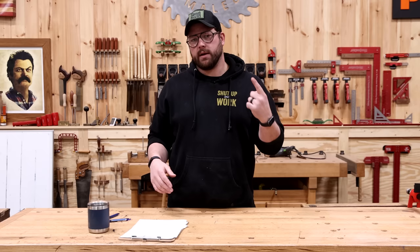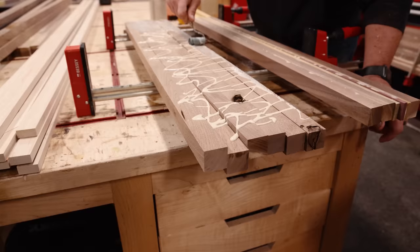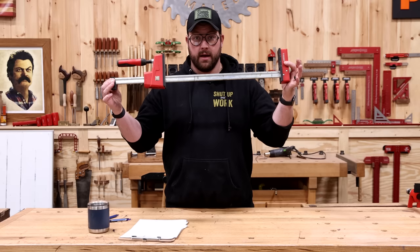First and foremost, the number one tool that I don't think you need to buy as a beginner is the K-body parallel clamp. If you're not familiar, that's what this is called — it's a parallel clamp. The intent is to give you more uniform glue-ups whenever you're creating panels or building stuff. Problem is, this single 24-inch K-body parallel clamp costs 40 bucks.